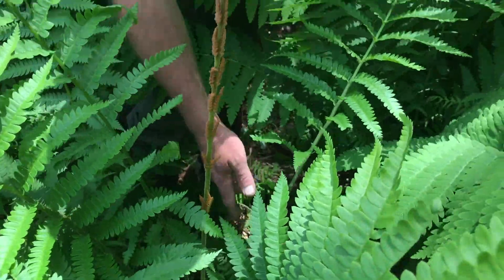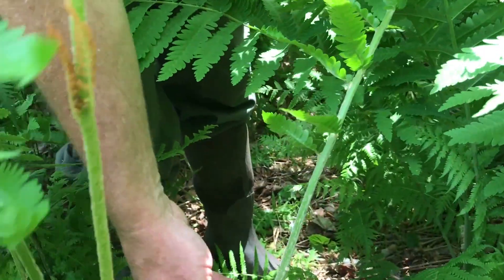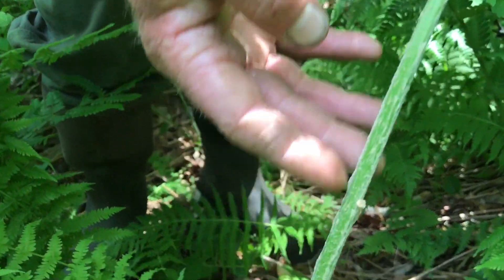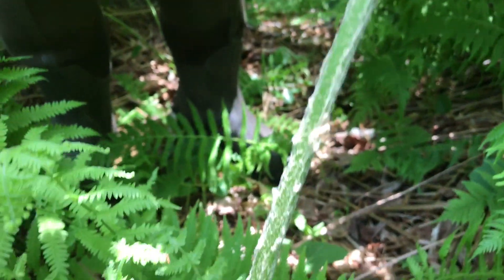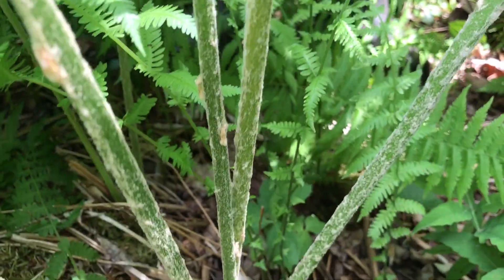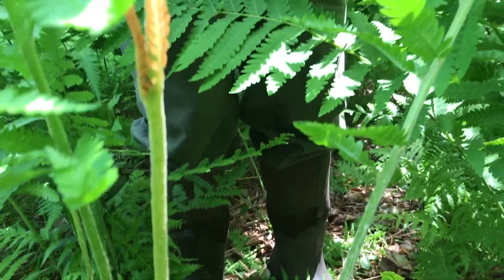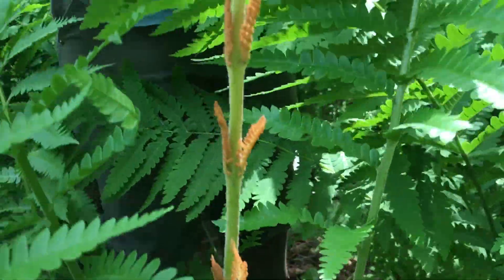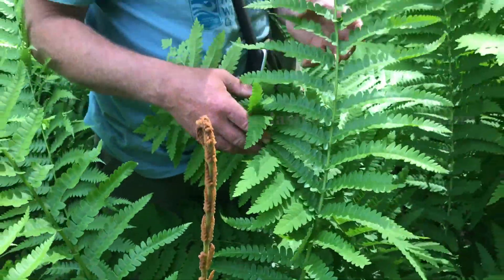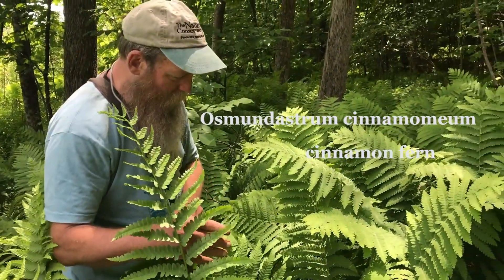If we look at the very bottom we will see significant hairy scales here, which also look like cinnamon. It's not the only one that has hairy scales like that, but it will have this separate sporophyll. That says cinnamon fern — Osmundastrum cinnamomum — cinnamon fern. And it's tricky to tell apart from one that could be right next door.